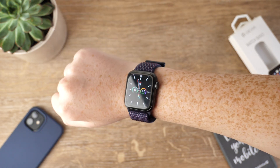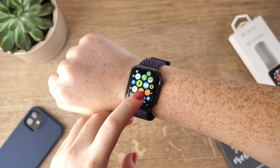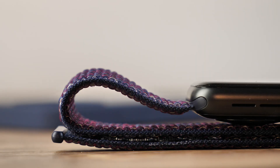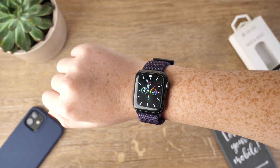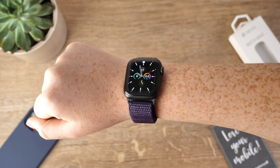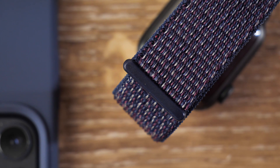When the strap is fastened, it feels secure, allowing you to take part in numerous activities without the fear of your watch becoming loose. Its overall look is smart and stylish. It has a unique design that elevates the look of the device. It is acceptable for any occasion, so no matter if you are working from the office or home, this will be the perfect strap for your Apple Watch SE.